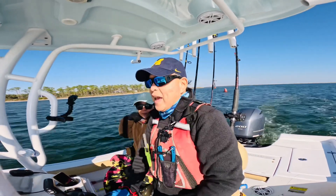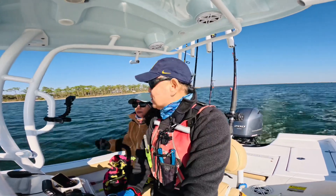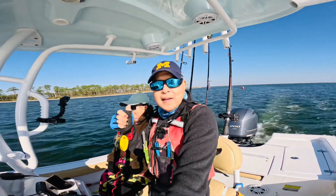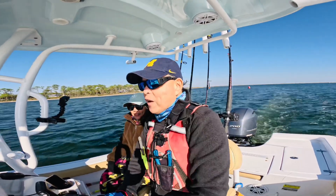Chilly day even in Florida — West Pensacola. But otherwise, we had a great day fishing today. Good day!